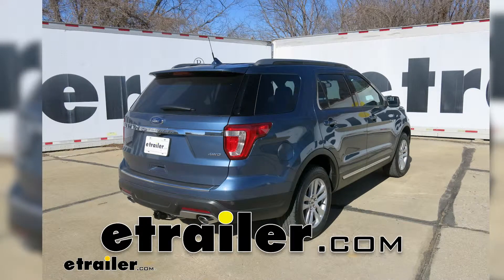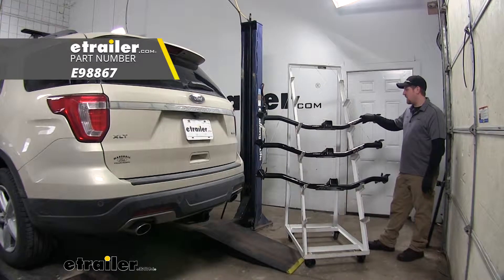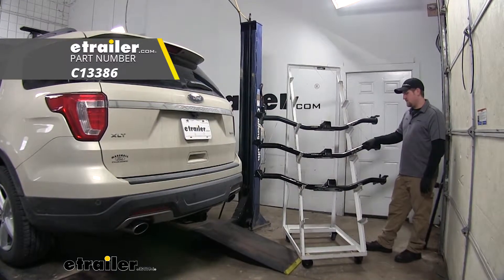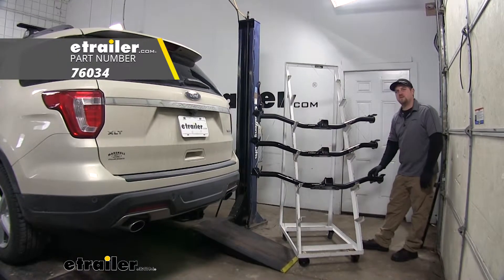Today we're going to be taking a look at your best trailer hitch options for your 2018 Ford Explorer. Up top we have the eTrailer.com hitch, here in the center this is the Curt hitch, and down here at the bottom is the Draw Tite hitch.